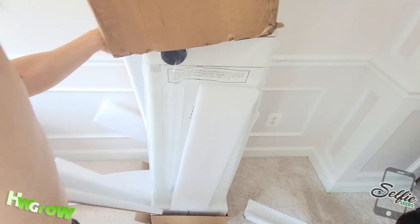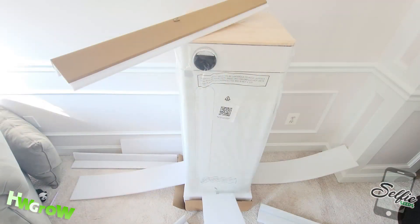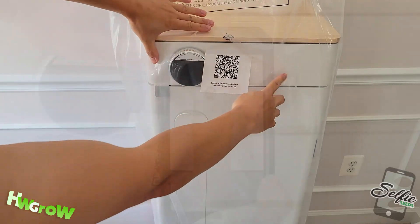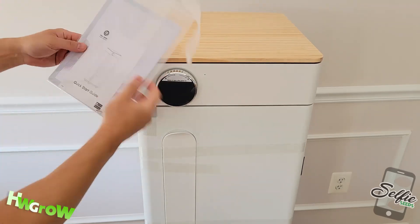Hey Abbey sent me this unit. Unboxing it was pretty cool — it reminded me of that Outback Blooming Onion. What's awesome is that the majority of this is already assembled, so setup is pretty simple. In this video, I'll run you through the step-by-step of setting this up.